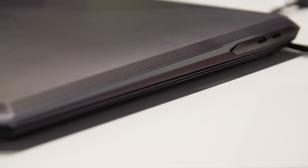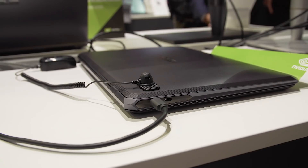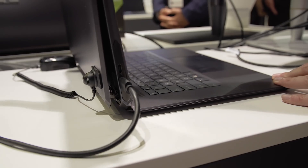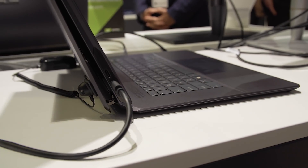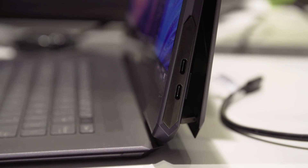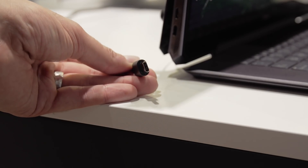In addition to the processing components being moved into the back of the display, the USB ports have also been moved onto the side. It's slightly strange positioning from what you might be used to, but I don't really see it causing any problems. We have three USB-C ports — two on one side, one on the other — and then what looks to be a USB-C port that is actually a sneaky power connector instead.